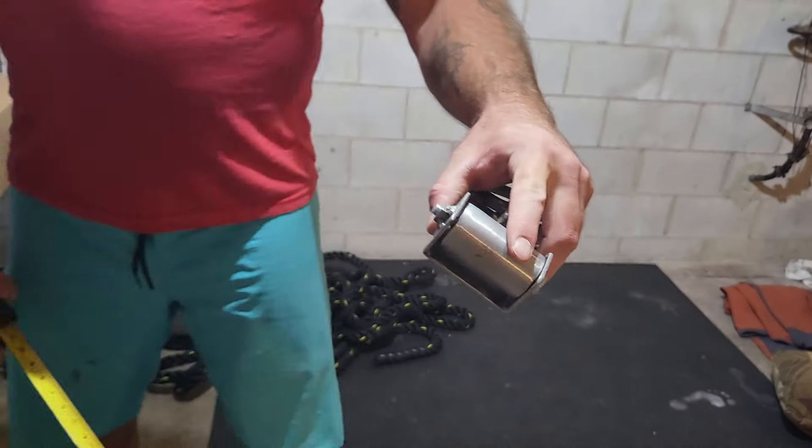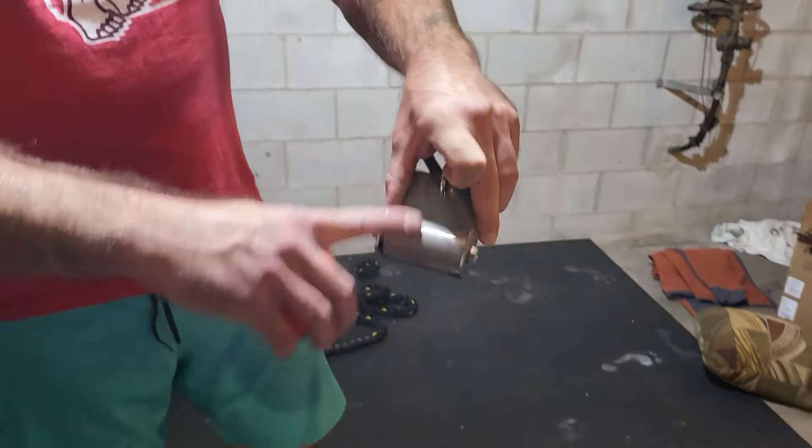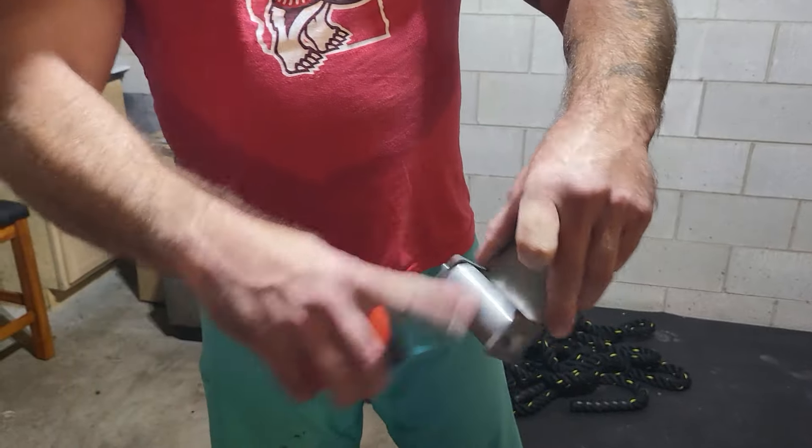There's nothing on it. Spins. Spins easy.